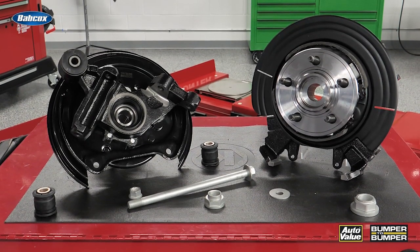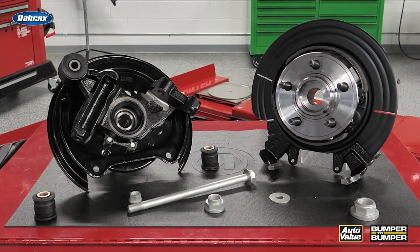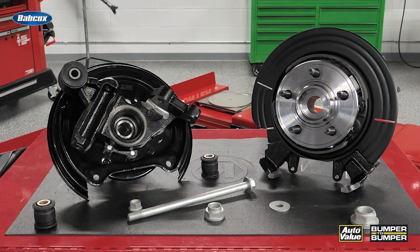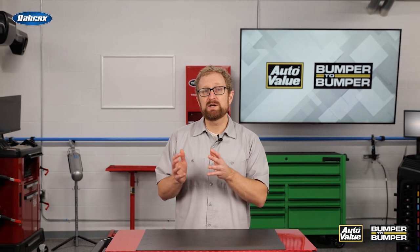Because a loaded steering knuckle has everything the shop needs for a complete repair, it reduces the risk of incorrect installation and the need for specialized pressing tools. By streamlining the repair process, loaded steering knuckles not only save precious time but also allow for a quicker turnaround, freeing up bays for additional service work. This efficiency can lead to increased revenue, more satisfied customers, and a competitive edge for your DIFM customers.